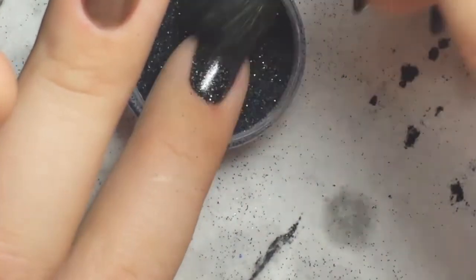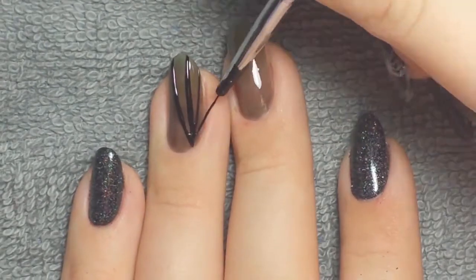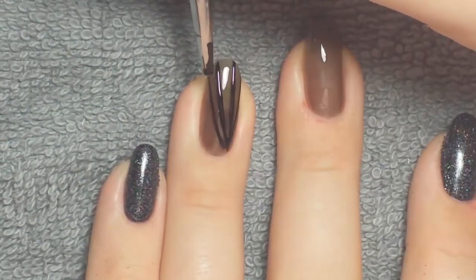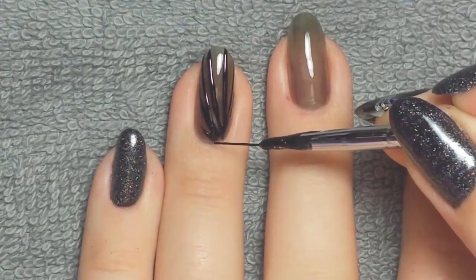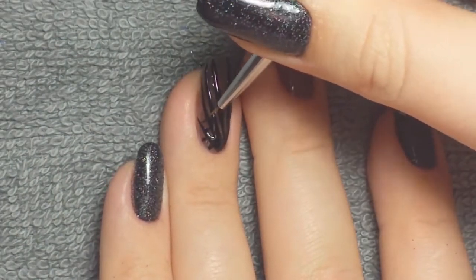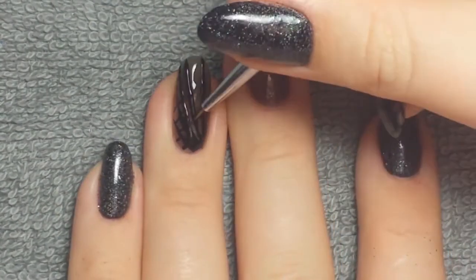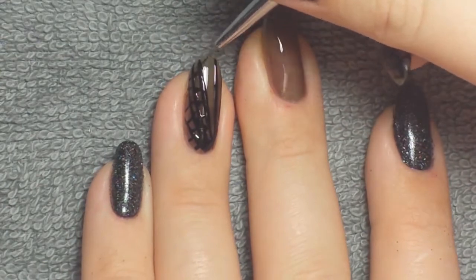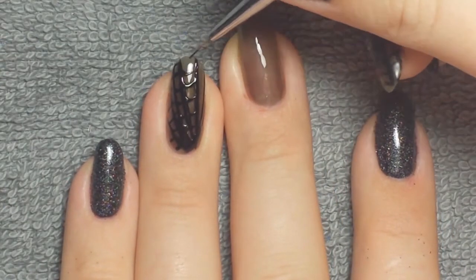I dusted off the excess, then took Mission Control and applied it on top of the sheer nails. I started from the inside corners and pulled lines out to start the formation of the spiderweb, then connected those lines with little U-shapes to connect the big base lines.